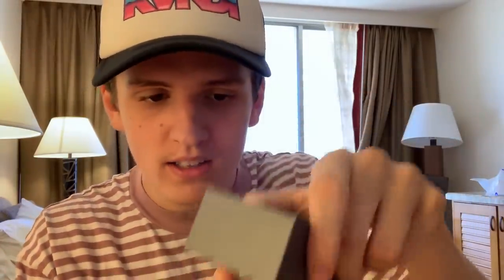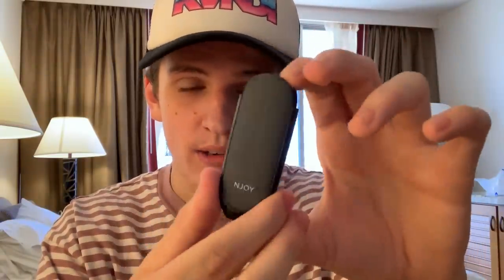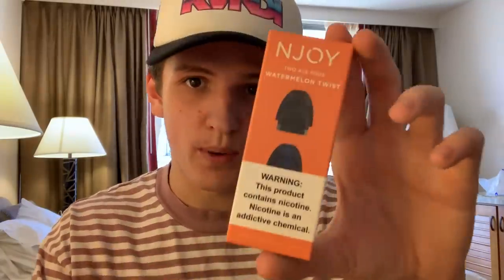Here's the device right here in the package. Pretty slick looking honestly. I wanted to wait to try it for the review, so I've never tried this device — keep that in mind. I did mess up on the pods though — I got the Watermelon Twist and a lot of people told me I should have got the Blueberry, but apparently these are the second best so I can't really complain. Let's crack open these pods and get right into this review.